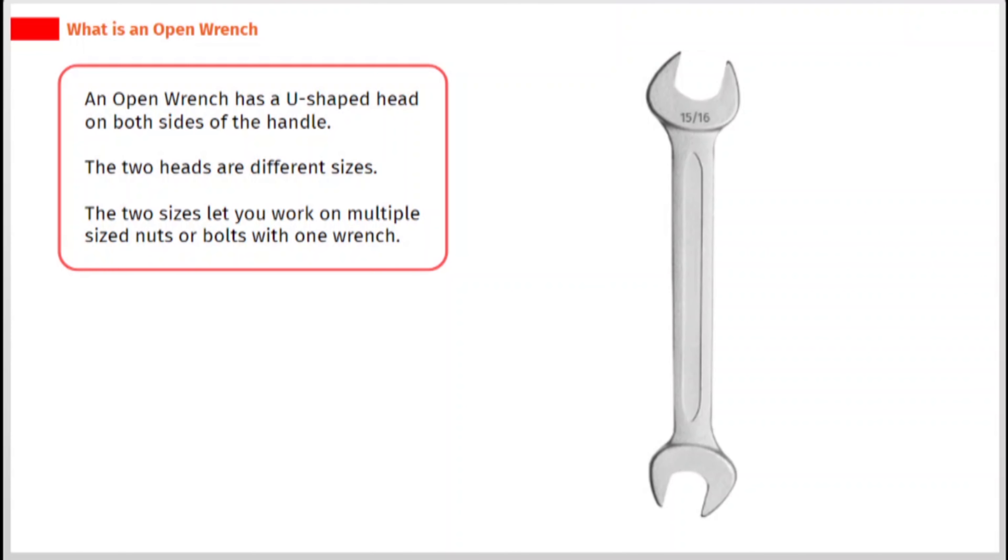An open wrench has a u-shaped head on both sides of the handle. The two heads are different sizes. The two sizes let you work on multiple sized nuts or bolts with one wrench.